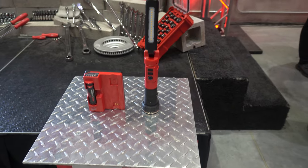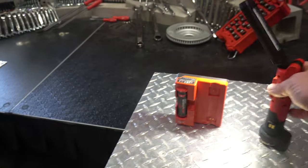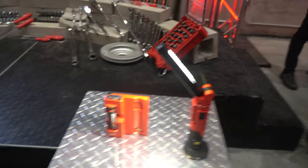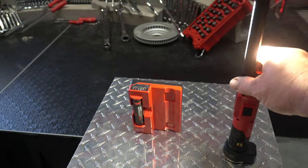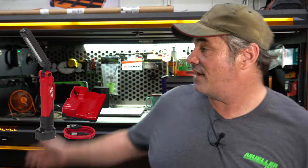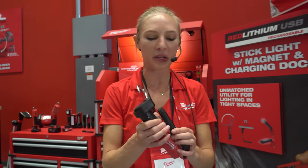They also introduced a new light — along with the color match light I talked about — in the vein of the Astro light magnetic base. It has a removable battery, which is very cool, but it also charges magnetically, so you can just put it on the charger and charge it USB-C.